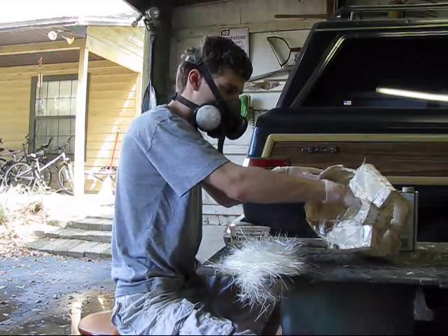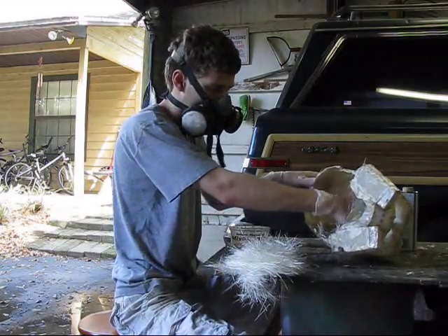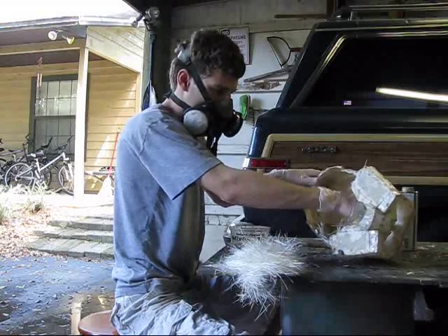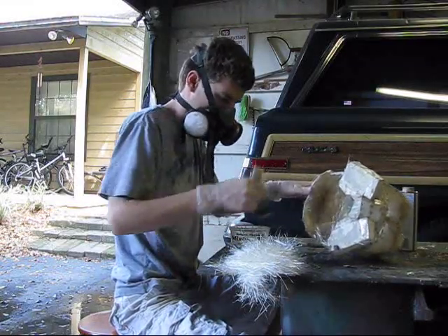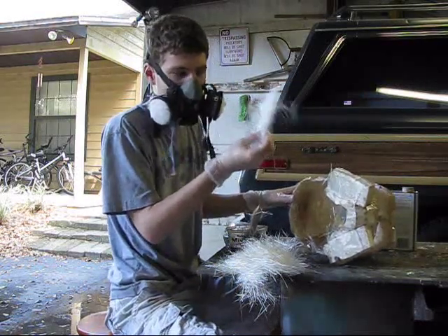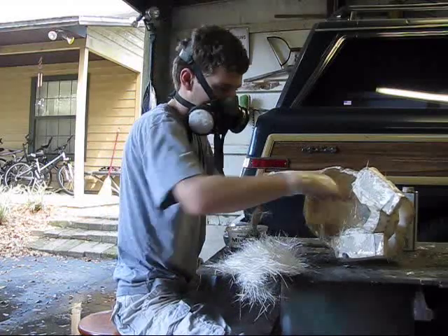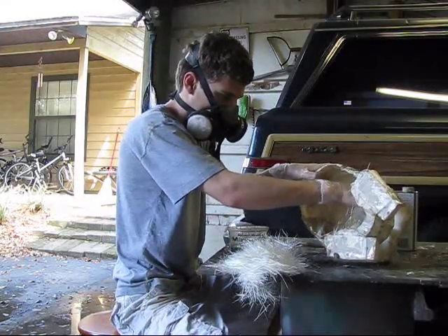Fiberglass is really nasty stuff. You do not want to get it on your hands, because it will itch like crazy once it starts to harden — it's worse than the resin by itself, because fiberglass, like its name, is actually little pieces of glass basically put together in cloth form. So you don't want to get it all over the place.